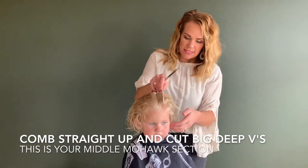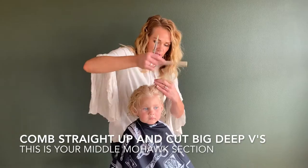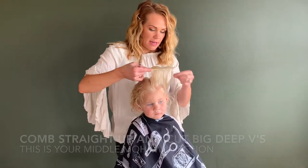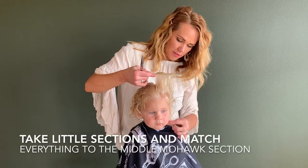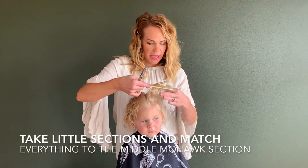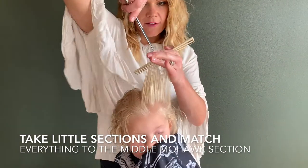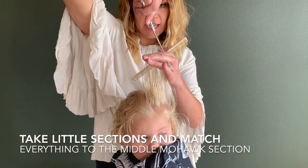Put this middle Mohawk section over to one side and take little sections from the hair. Never, ever, ever cut this part over the ear — this is your bottom length and we want to keep that all the same. So it's okay if it falls out. Pull it straight up and then match everything to this middle Mohawk section, taking V cuts.